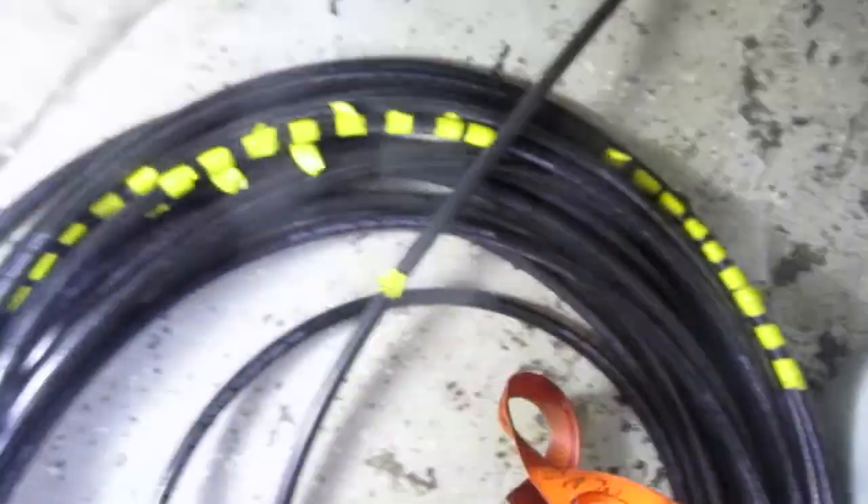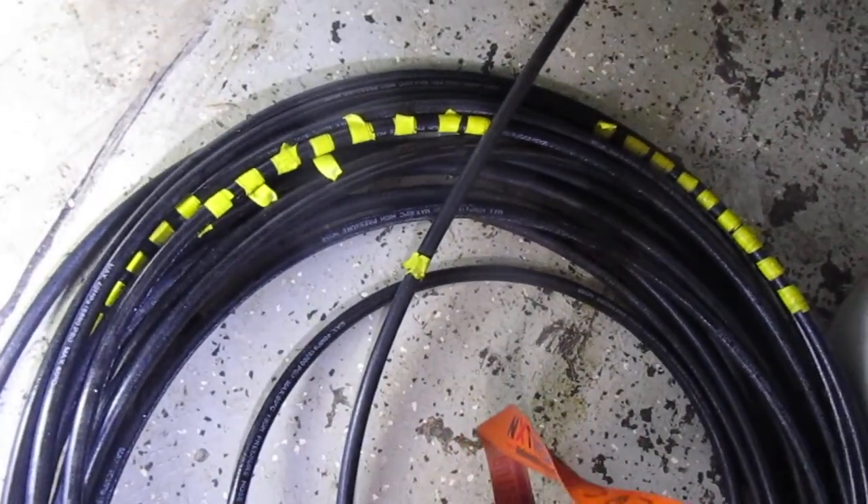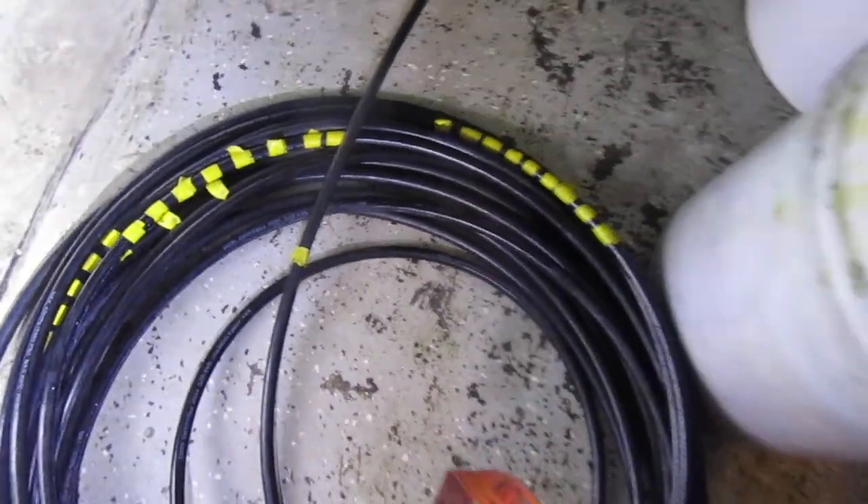I have the line marked on this one with yellow tape. Ten pieces of tape means it's 100 feet — so every 10 feet there's a piece of tape. One piece of yellow tape is 10 feet, two is 20 feet, three is 30 feet.